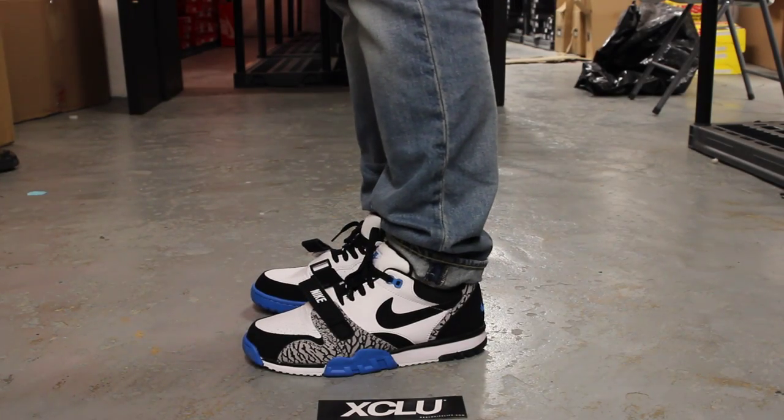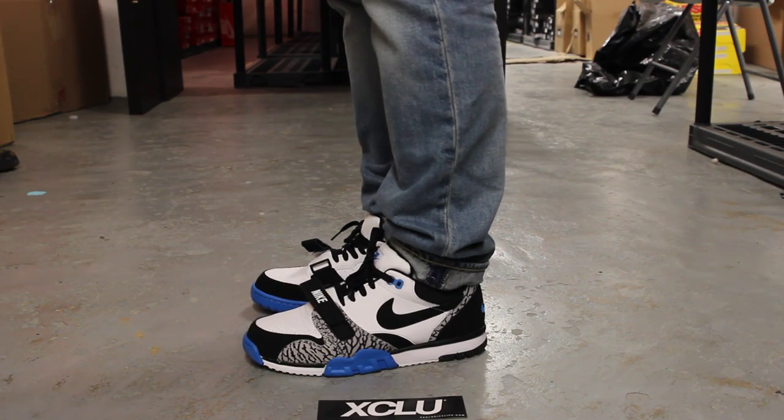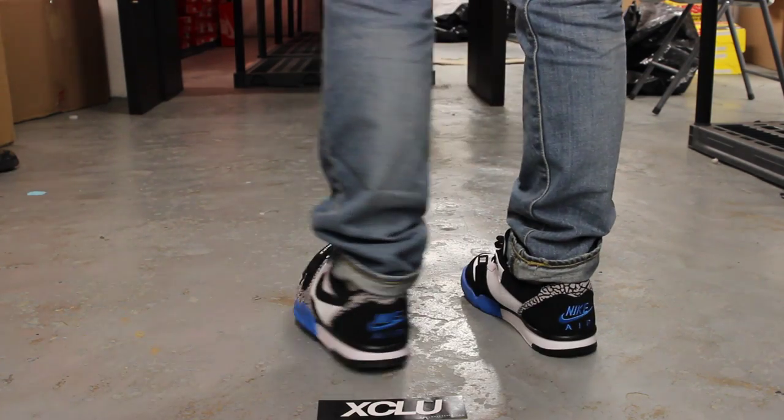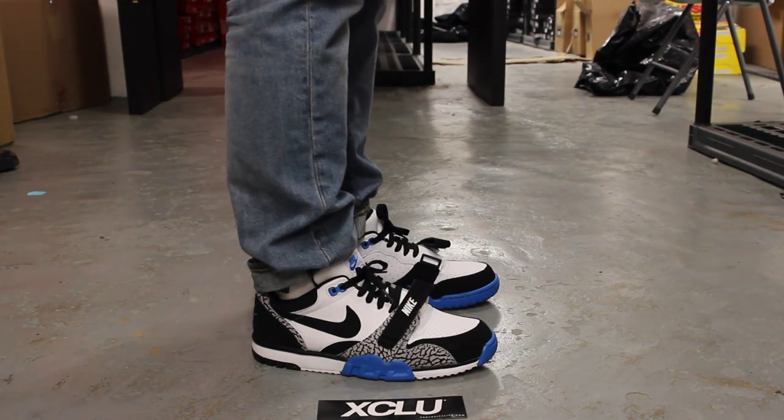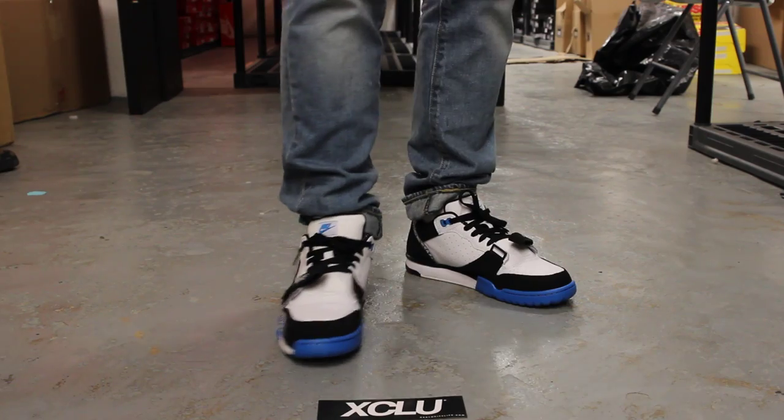Alright guys, so this is what the Air Trainer 1 Lowe's in the HyperCobalt colorway looks like on feet. We did do an unboxing video of the shoes, so if you haven't checked that out, you can go check that out first. We are filming in HD, it's 1080p to get a better look at the shoe.